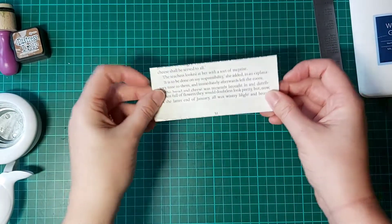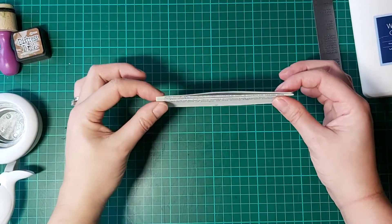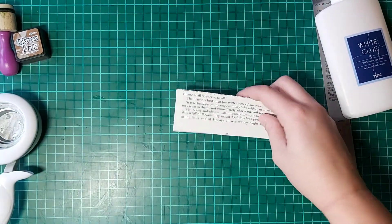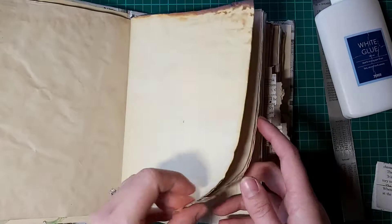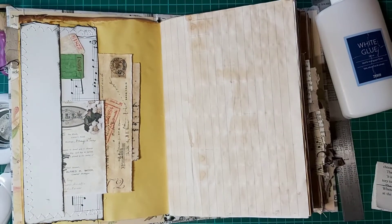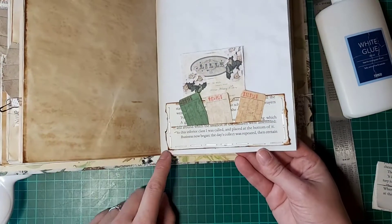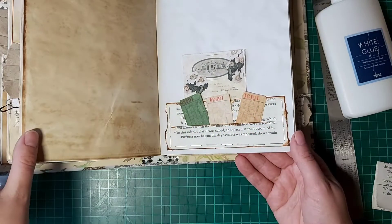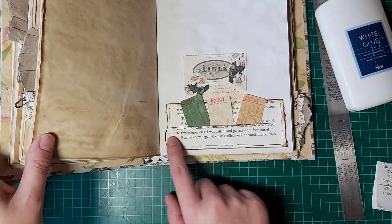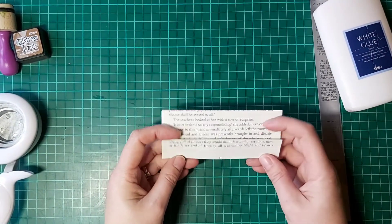This bit that was down here we've just folded backwards, so that will form your pocket at the back. That is it! Now you have options for how you want to seal this. You can use glue, you can sew — on my large pocket I did sew around the edges, I got a sewing machine for Christmas and I like to try it out. On the smaller one I stapled all the way around, which creates a cool little effect too. For the purposes of this video I am going to glue it.